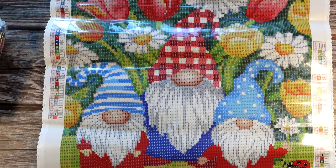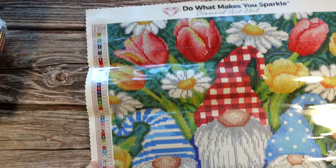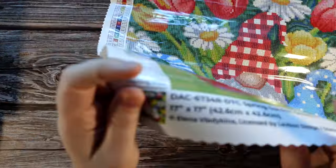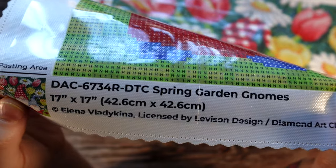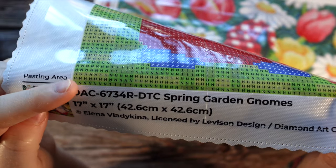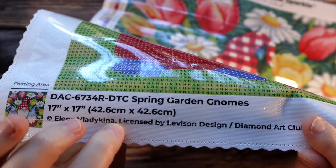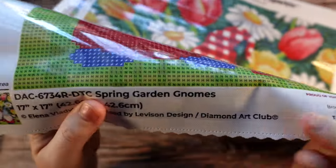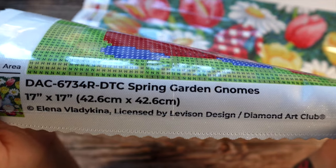I'm glancing at the AB list and I think we have quite a few actually — this is gorgeous. On our canvases, at the top left we do have a schematic, and we also have one on the bottom right — that is a legend. Down here we do have a thumbnail of the original artwork and then the model number of the canvas. The name of the canvas is Spring Garden Gnomes and it tells us the size. Do remember that if you are framing your diamond paintings, this size refers to the drill field or where the diamonds go — it doesn't account for any of the border. The artwork is copyright the artist and licensed by The Vision Design and Diamond Art Club, meaning the artist is not only given permission for use of the artwork but they're also being fairly compensated.